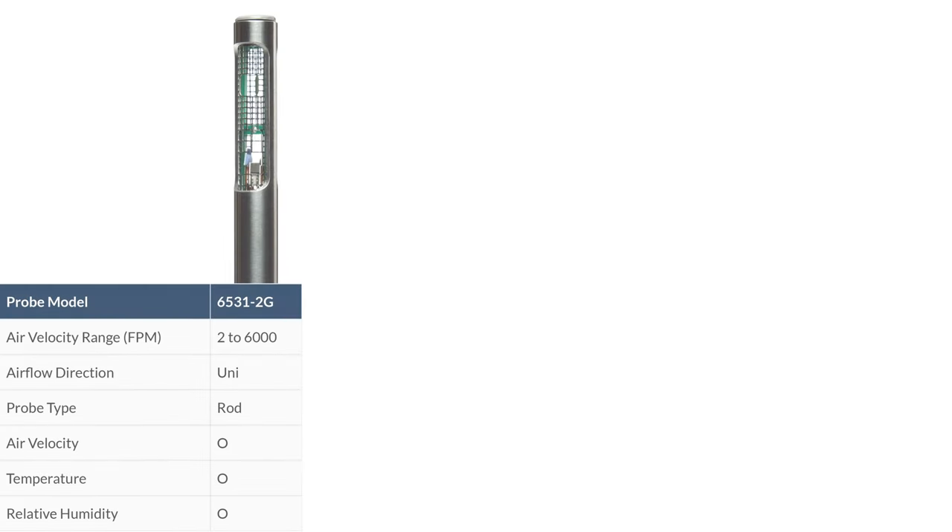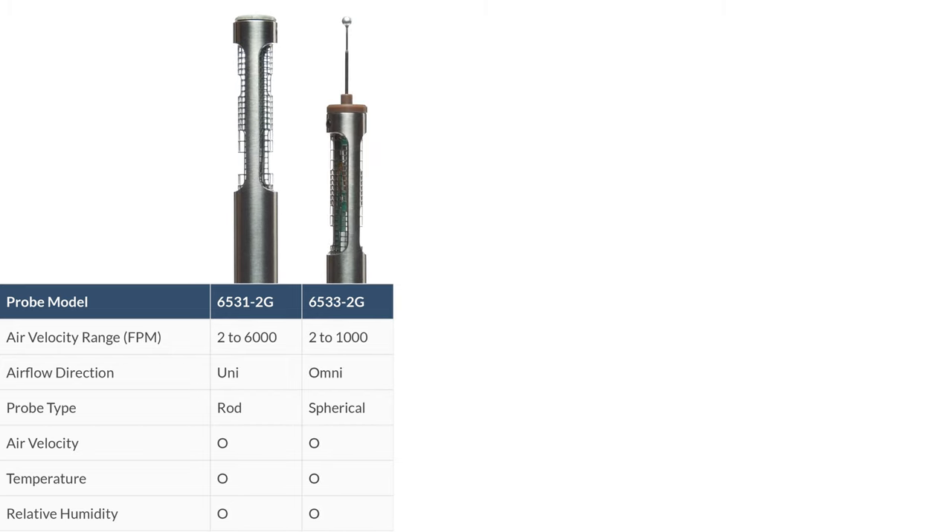Probe model 65312G is a unidirectional rod-type probe capable of reading air velocity, temperature, and relative humidity within an air velocity range of 2 to 6,000 feet per minute. Probe model 65332G is an omnidirectional spherical-type probe capable of reading air velocity, temperature, and relative humidity within an air velocity range of 2 to 1,000 feet per minute.